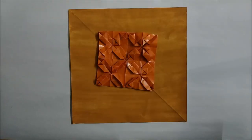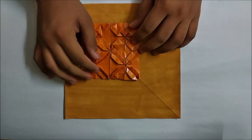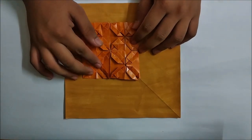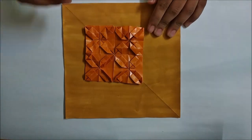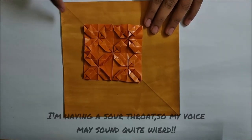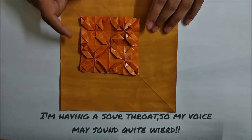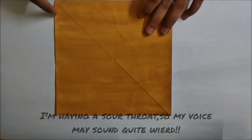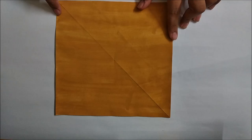Hey guys, what's up! I'm Dhruv and in this tutorial I'm going to show you how to make this water bomb based tessellation. Earlier I posted a time-lapse for this tessellation, so I will teach you how to make this tessellation in this tutorial. For this you will just require a square sheet of paper.